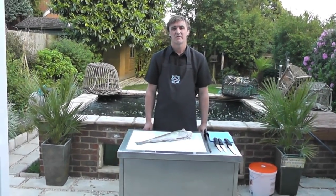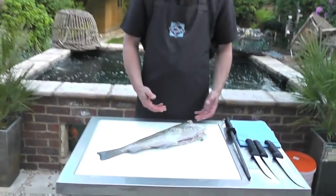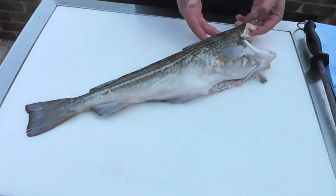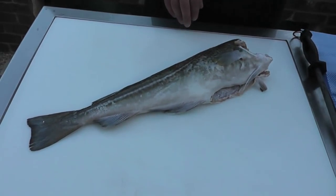Hi, I'm Duncan from Passionate About Fish, and in this video we're going to show you how to fillet a cod. This is actually what we call a H&G cod, so head off and gutted — it's actually a Norwegian fish.